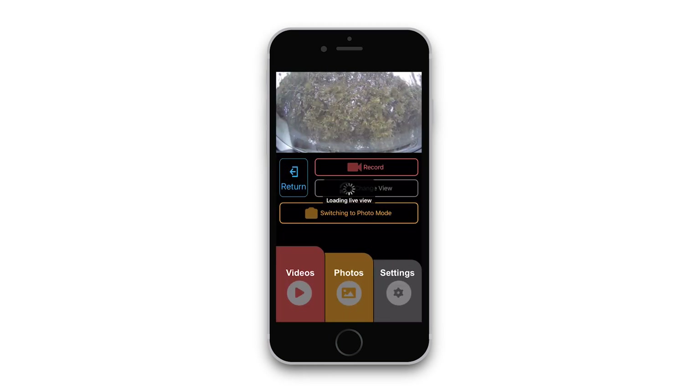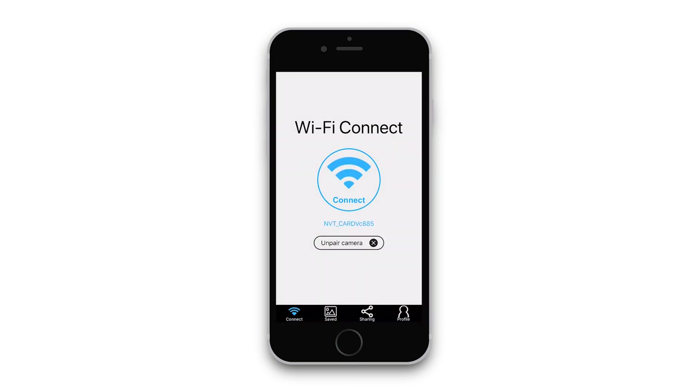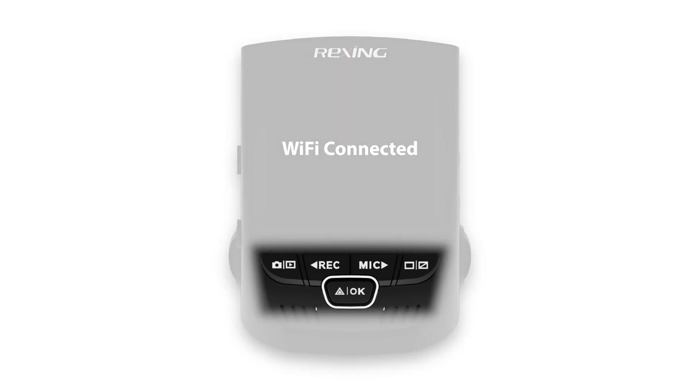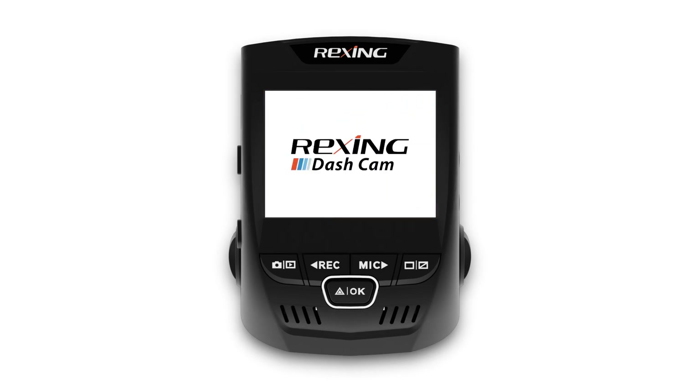To disconnect from the dash cam, return to the main control screen, then hit the back button to back out to the connect screen. To exit the Wi-Fi connect mode on the dash cam, you can hold the same button you used before. Once you've returned to video mode, hold the power button to shut down the dash cam.